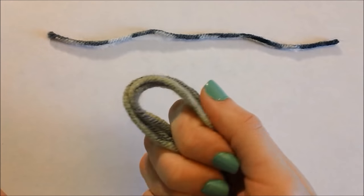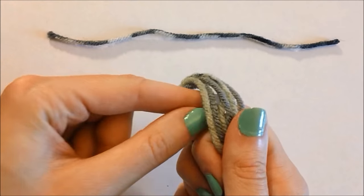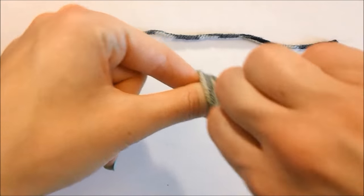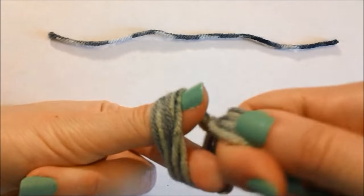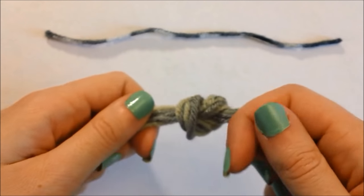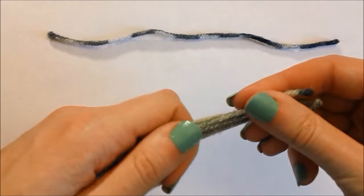Start off by making a loop. Put your index finger and thumb through the loop. Then take the hand holding the string and twist. With your index finger and thumb, grab the string from the other side and pull it through. Now you have a knot.